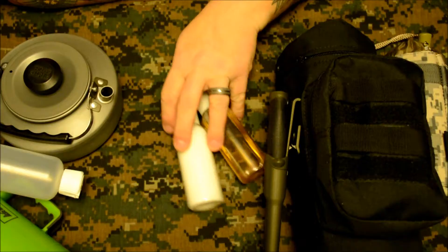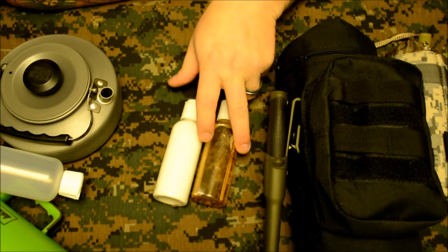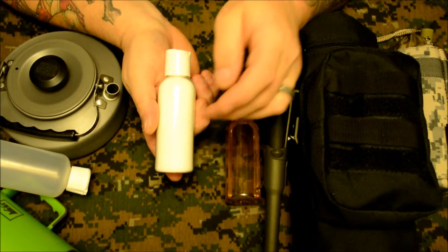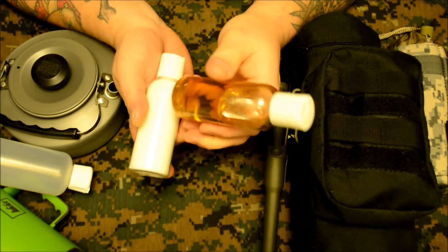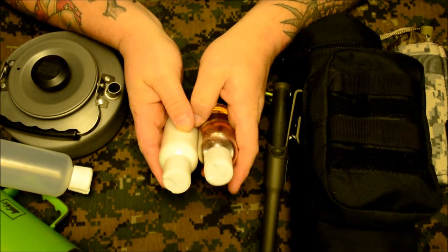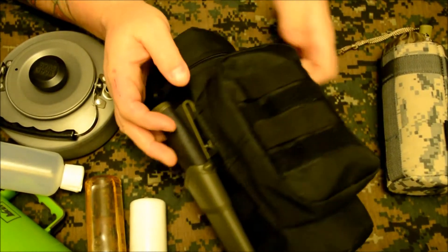These normally fit inside my water bottle holder. I just have them out because I need to refill the agave. This is stevia — actually it's a natural sweetener — and this is agave. I prefer to use agave in tea; I think it just tastes better to me than honey. I always take the agave.